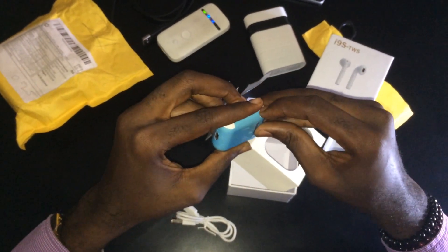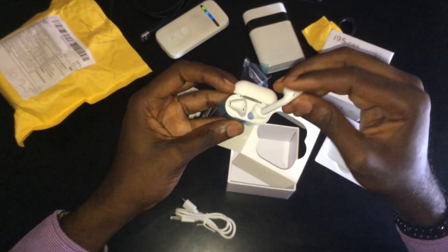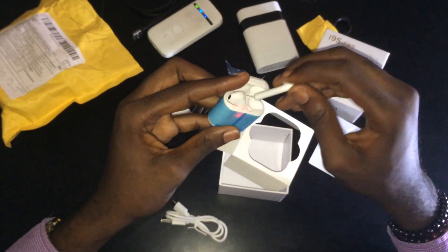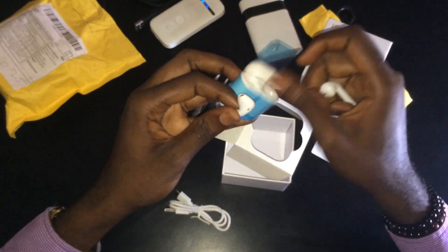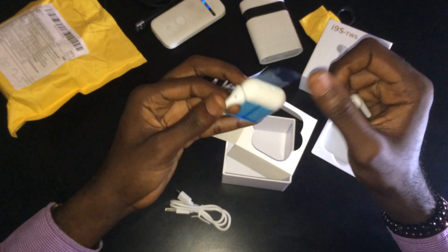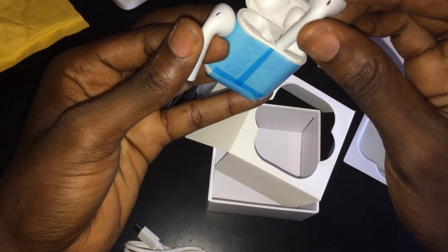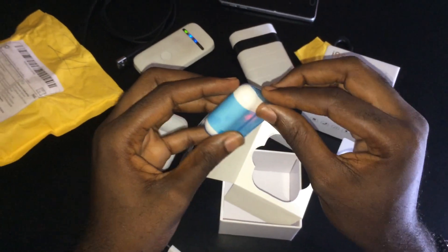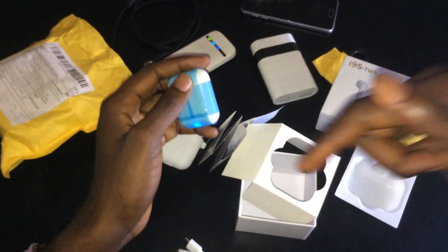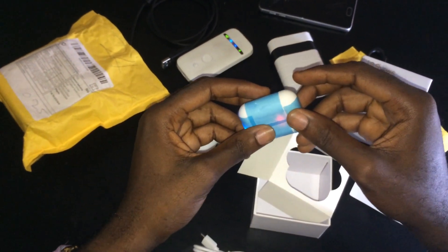Inside the case we are welcomed with the earbuds, which flash a red LED light signifying they're charging. We have buttons on the earbuds which help with connectivity. The case has magnets, and inside there are magnetic charging contacts which make it convenient for the earbuds to connect and charge. So this is a quick unboxing — do like and subscribe to my channel, hit the bell for notifications, and peace.